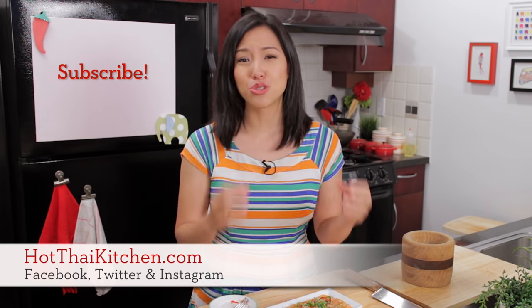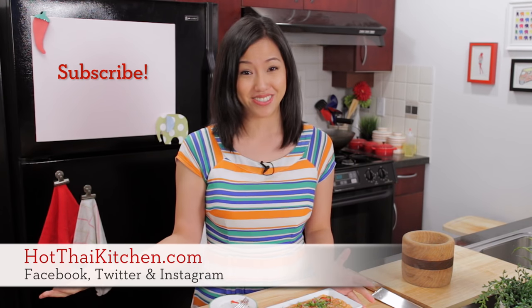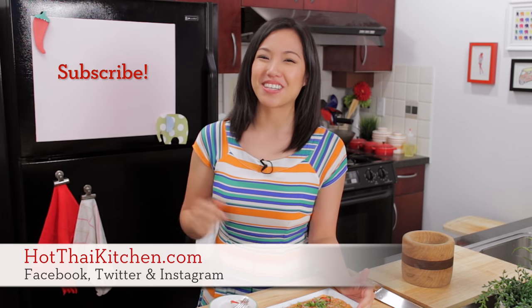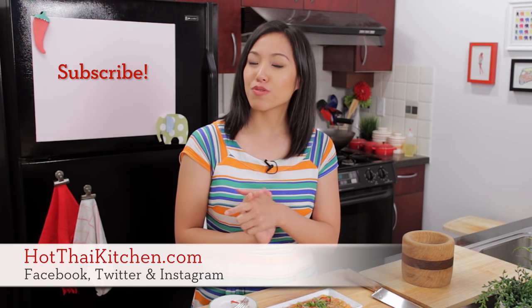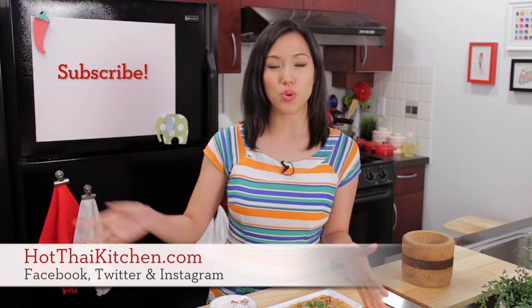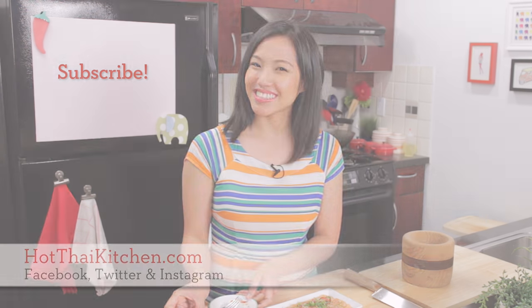I hope you give it a try — it's super easy. What a fresh, beautiful dish to serve at a party as an appetizer. I mean, that's something you'd pay a lot of money for at a restaurant. The recipe, as always, will be on hotthaikitchen.com. When you make it, send me a photo on Facebook, Twitter, or Instagram. And if you haven't subscribed to the show, please do so right here. I will see you next time for your next delicious Thai meal.